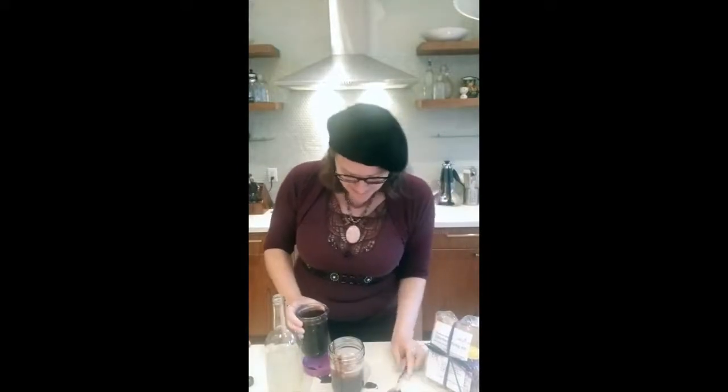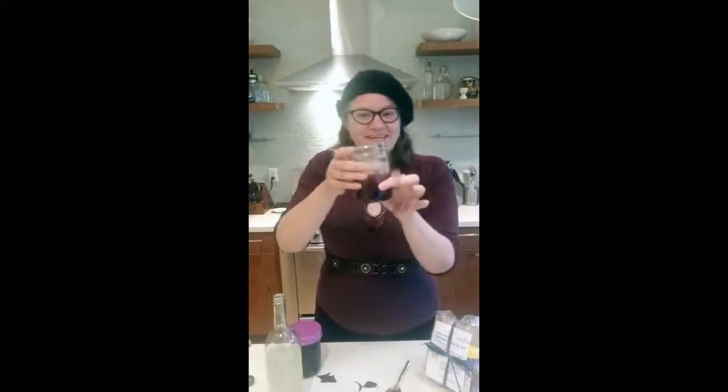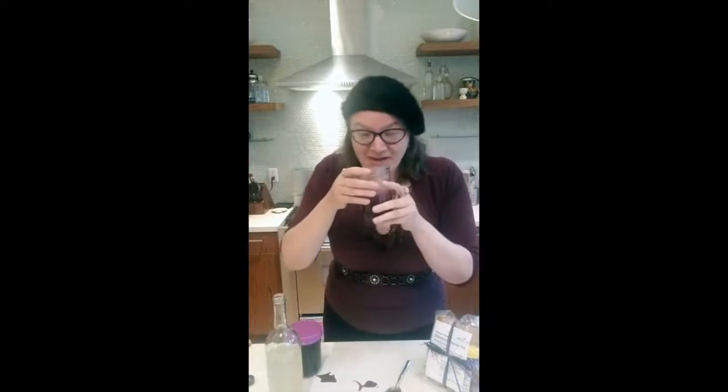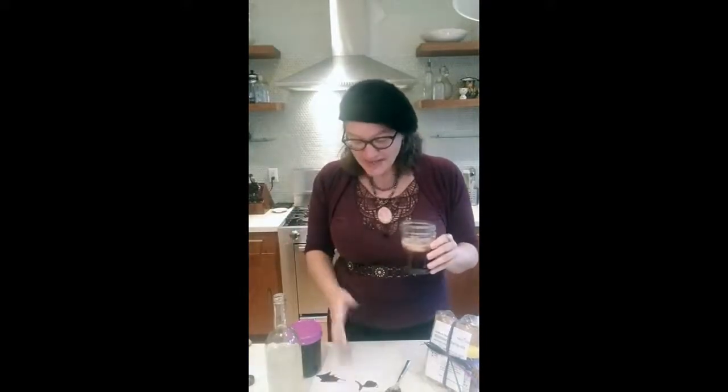Did I mention I'm a little bit of a messy cook? This is why you don't leave me in the kitchen by myself. It's also why fermentation is perfect for me, because it's one of those things where you can be a little bit messy and it's still going to turn out great. Here is my very delicious elderberry water kefir cooler. Let's have a sip. Oh yeah, that is so good! Not only do we have the delicious flavor of the water kefir, but the elderberry syrup — that little bit of sugar — it's making everything taste so good. Here's to your health and we'll see you next time.